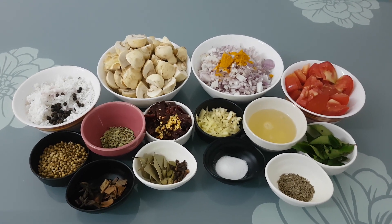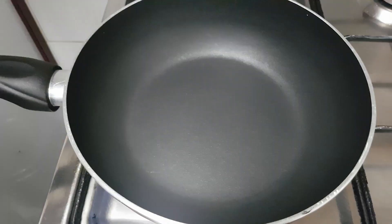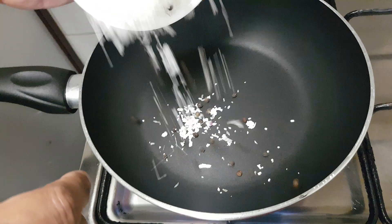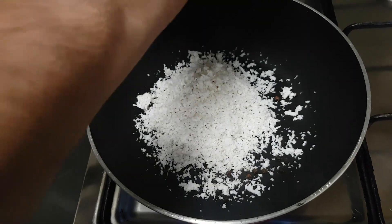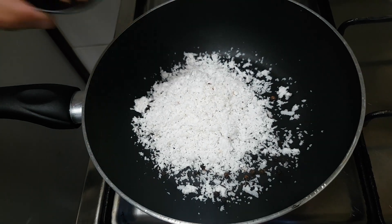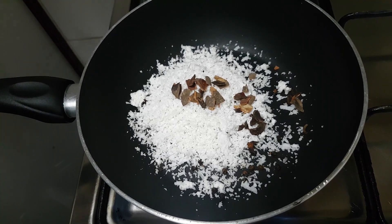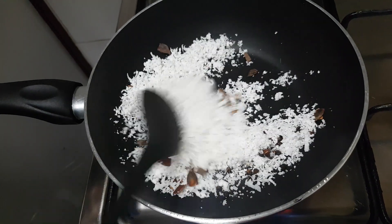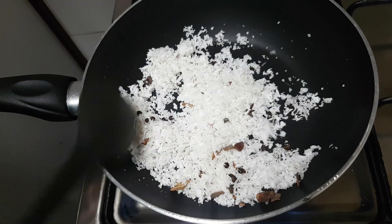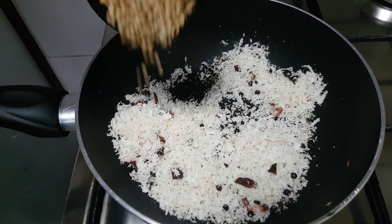I think it's worth adding a little bit of the chatti. That's what I will do. This is how I will cook a little bit. In 2-3 minutes, I will do it in 2-3 minutes. I will cook a little bit.